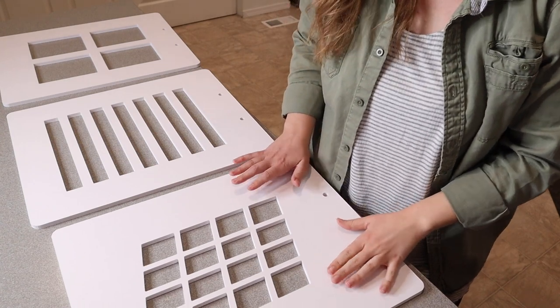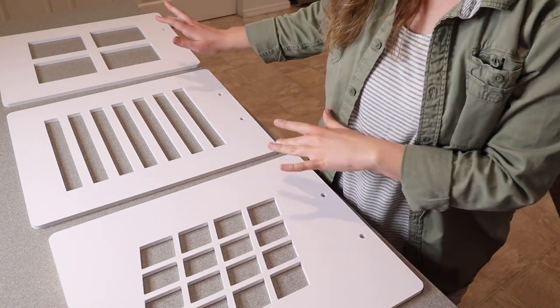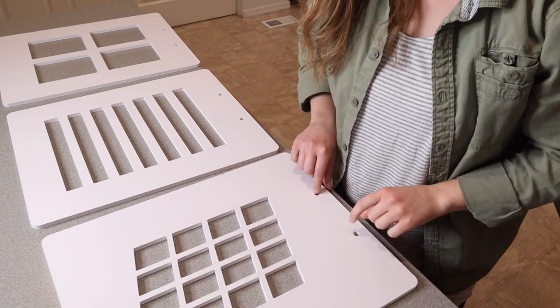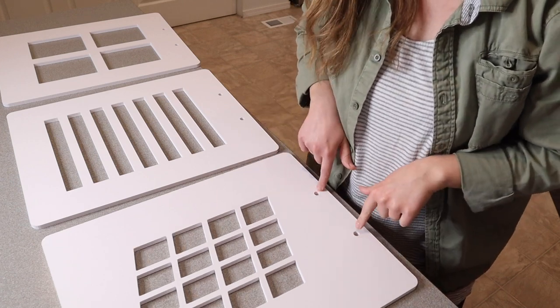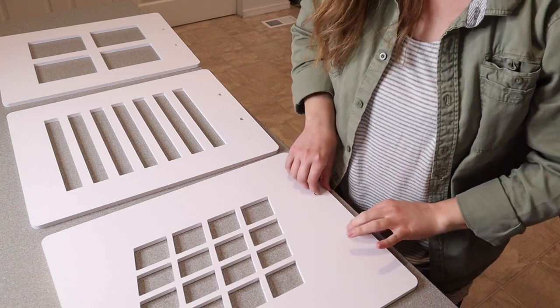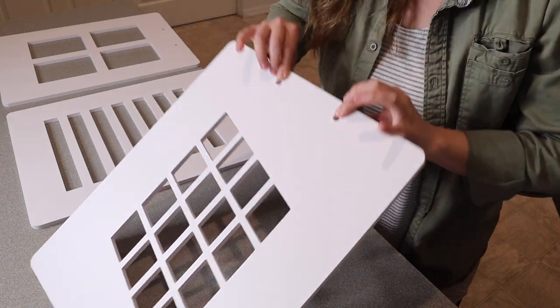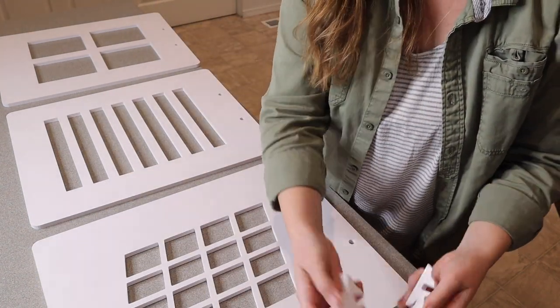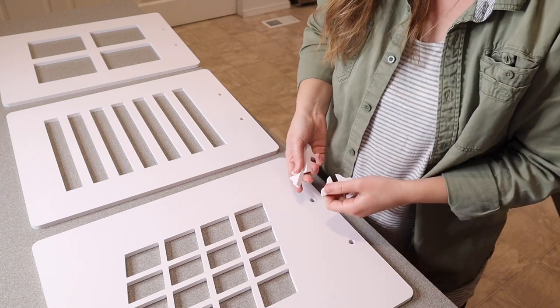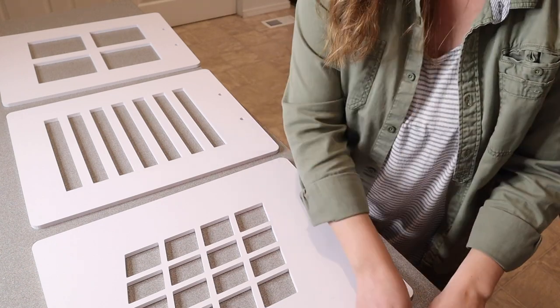This is everything that came inside the box. We have these three different window style panels which I think are going to be really cool. There are little spots right here if you do have to hang them, depending on what type of location you're using or if you're clipping them up. It also comes with four different little stands, so you could use two stands for two different panels at the same time.